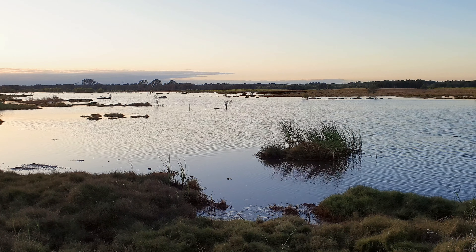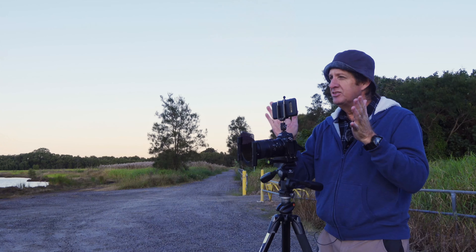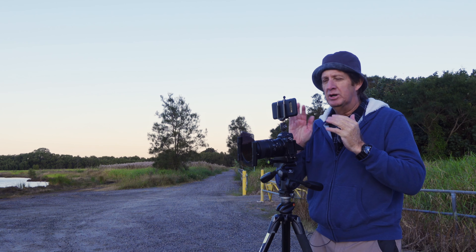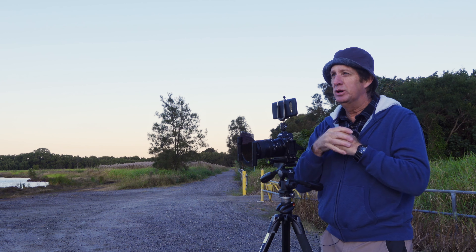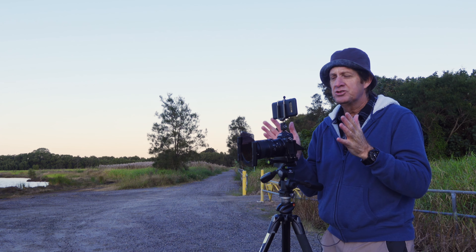Good morning. It's a very brisk winter's morning here at the Kedrid Book Wetlands Reserve. This is normally not the place I'd come for sunrise — I'd come here to photograph birds. But I just want to shoot sunrise here. I haven't done a sunrise for so long.